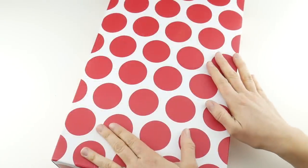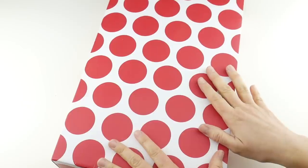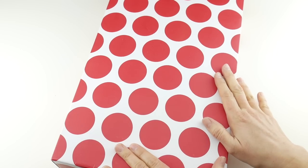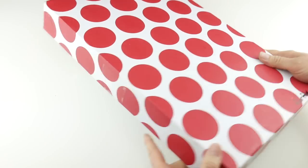Hi everyone, it's Jennifer from Fiber Flux. In this video we are going to be doing an unboxing of some fun things from City Girl Country Girl Yarns, and then later on in the video I have a really awesome giveaway announcement, so stay tuned. We're gonna open this first though and check it all out.